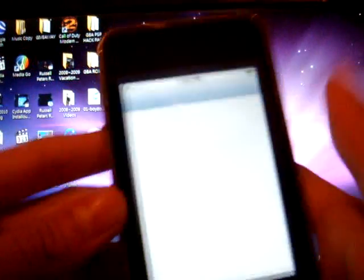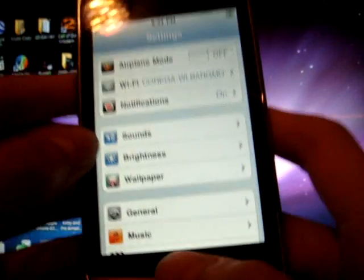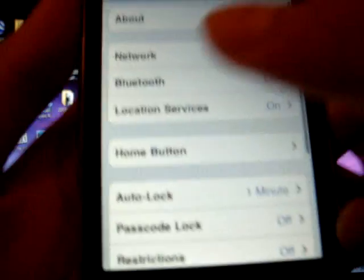Also make sure you are on the 4.0 official firmware. If you are not, you can go to the iTunes Store and download it with no charge.